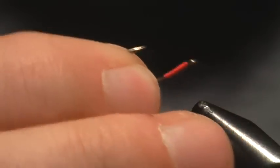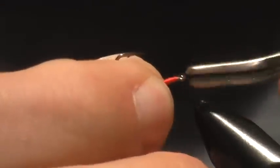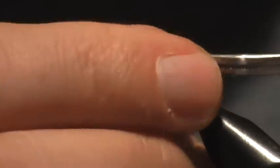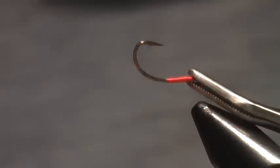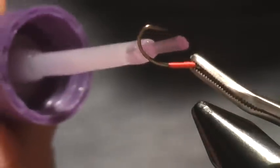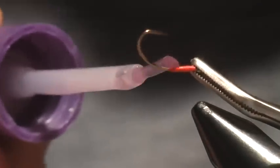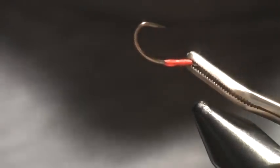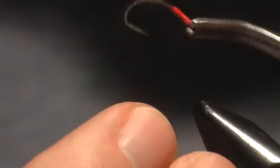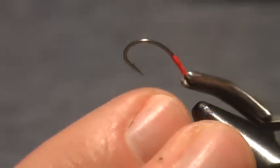What we're going to do here is take the hook out of the vise. What I like to do is grab the hook with some tweezers, like so, and then dab a little bit of super glue on the shank where the thread is. That's going to help secure that egg onto the hook, because these things are very delicate and they will slide off, so this gives a little bit of reinforcement. That's another reason I tied the thread on there.